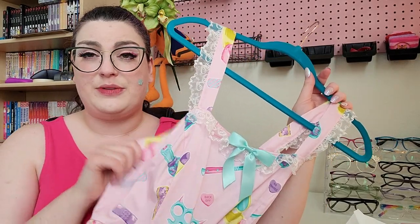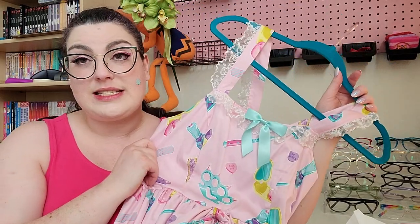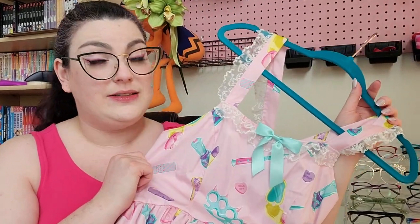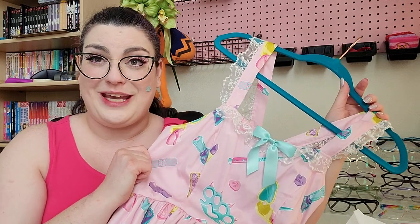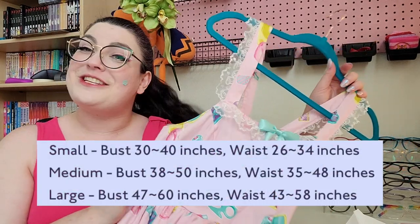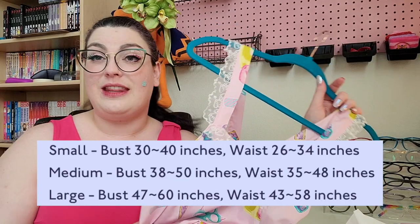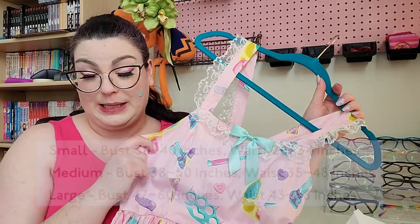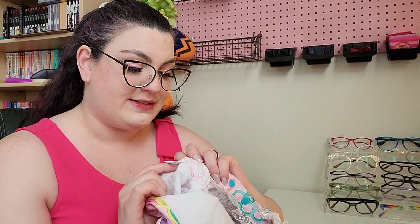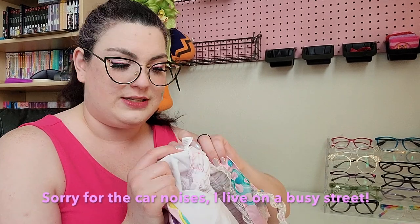So this is a plus size friendly piece. According to the size chart, I would be a medium — always shocked to be a medium when I'm used to being a 2XL, but for this size chart I fell within the medium range. Let me just note that this is 100% cotton, made in USA, and has washing machine directions on the back.